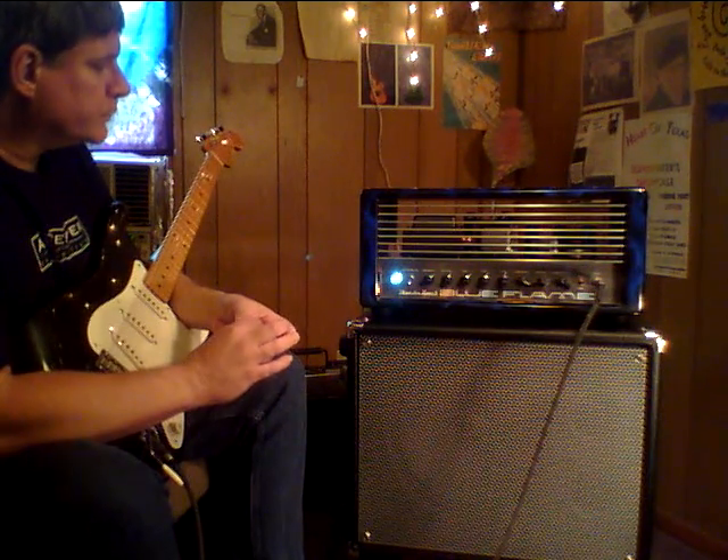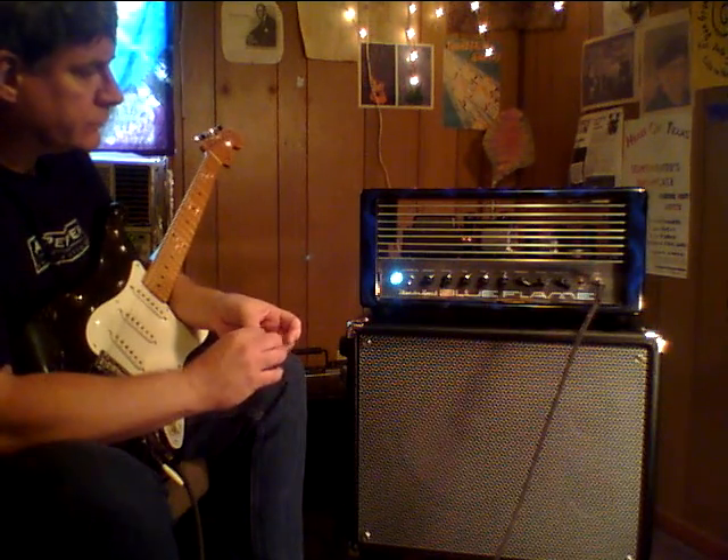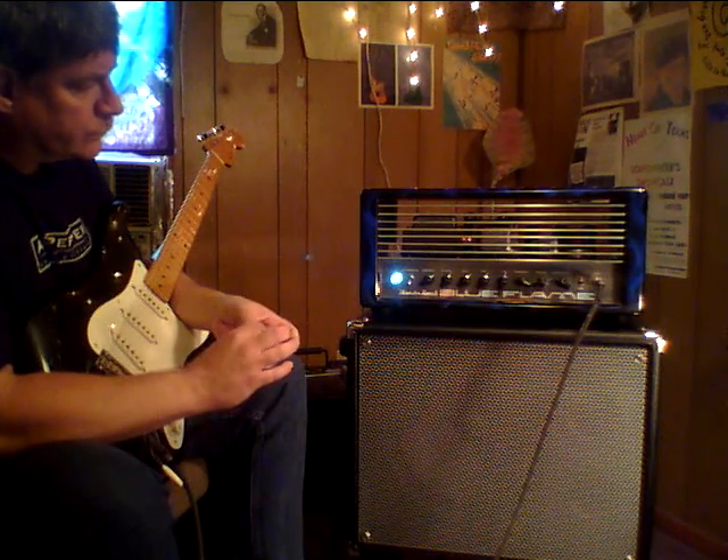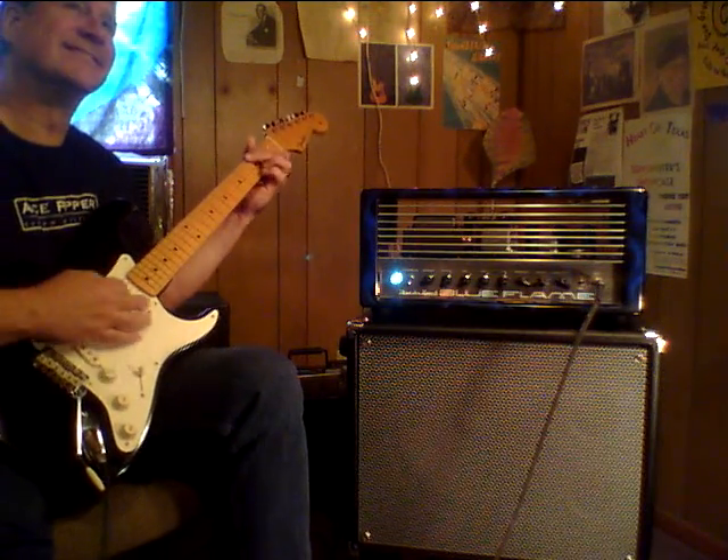It has the feel of those great Marshall amps that we really like. I like to say it's like a Marshall with everything I didn't like corrected. It's just sweet, man.